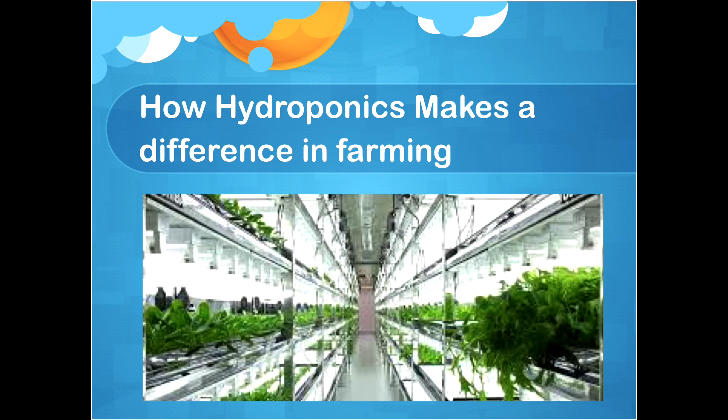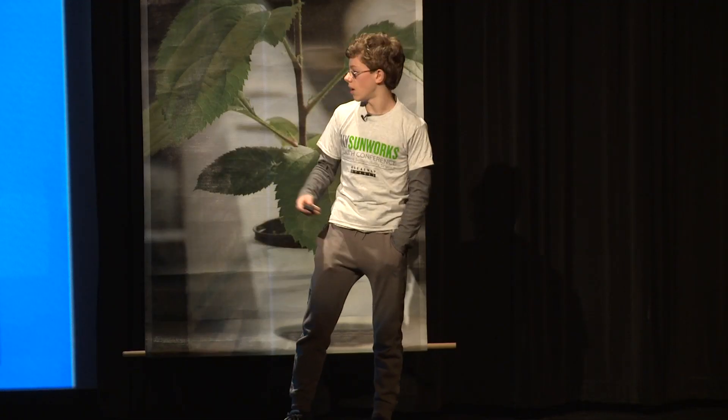Hydroponics makes a difference in farming because it doesn't harm the environment and it saves space. It's a new way to look at farming, but I don't think hydroponics will be used more than regular farming in the next few years.